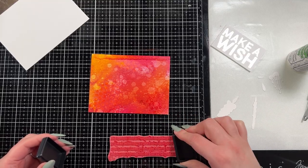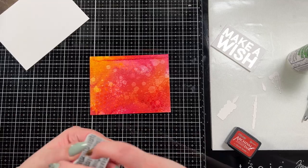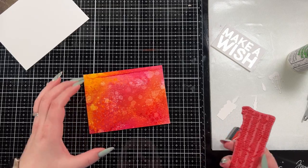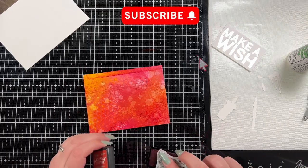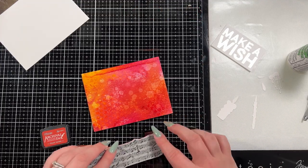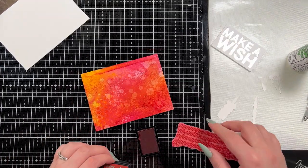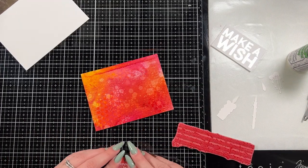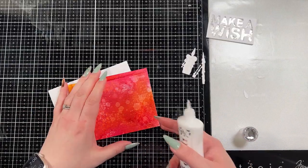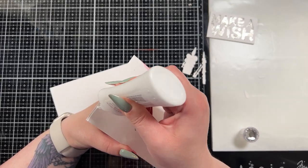Here I wanted to add a little more texture to the background using a stamp set that also came out for Halloween this year — it's the Gothic Tapestry, and it has this lovely stamp of notes which was one of the selling features for me. I have Barn Door Distress Ink in the archival ink mini, just because I wanted to have that red in there — I really want it to be subtle and just add some extra interest and texture in the background.